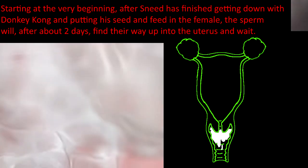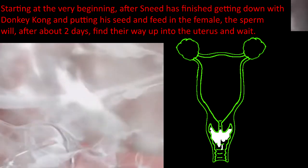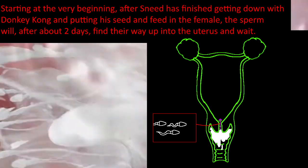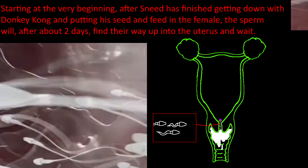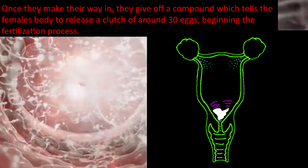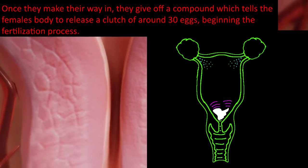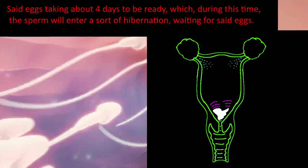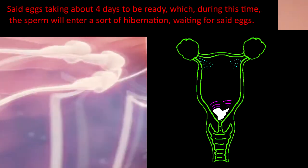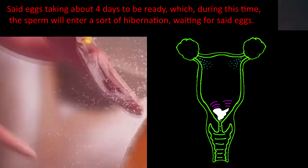Anyway, getting right into it. Starting at the very beginning, after the male has finished and put his seed in the female, the sperm will, after about two days, find their way into the uterus and wait. Once they make their way in, they give off a compound which tells the female body to release a clutch of around 30 eggs, beginning the fertilization process. Said eggs take about four days to be ready, during which time the sperm will enter a sort of hibernation, waiting for said eggs.